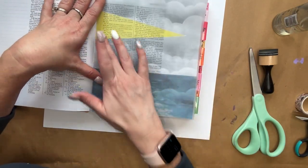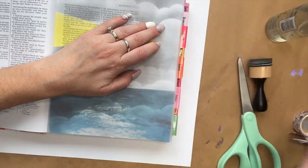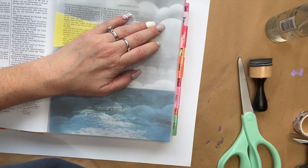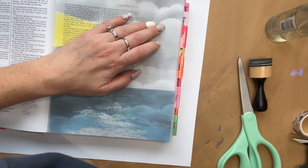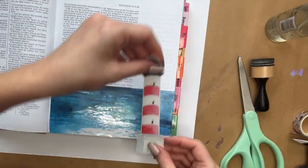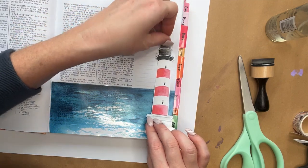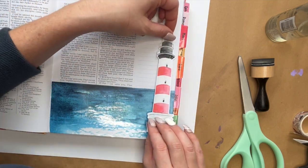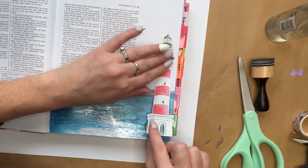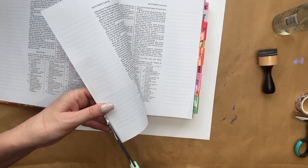Putting the cloud vellum page back on, we're going to see where the light beam meets, and take a pen to put a little dot on the page underneath right where that is — this lets us know where we need to put our lighthouse. We get our lighthouse sticker and line it up where we want the light to meet with that sticker. It's adjustable; if you mess up you can move it around for a little bit, and if any extra hangs off you can just trim that up.